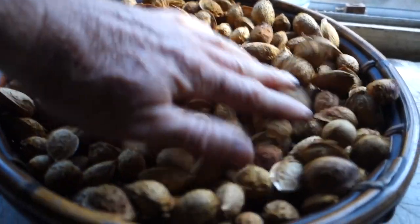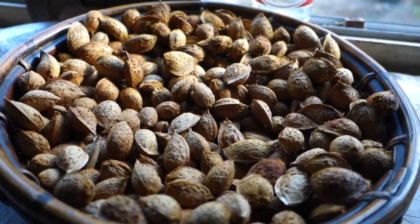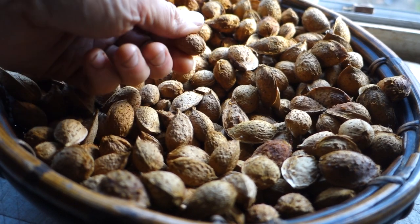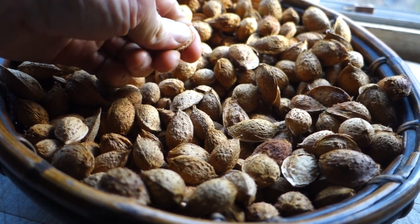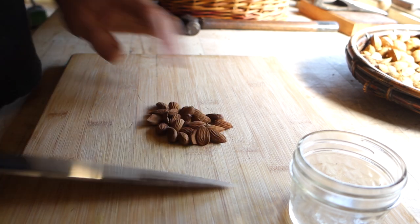Here are the husks — almonds should dry pretty well just like this. I might put them in a flatter tray and put them in the sun for a couple days, but they'll be easier to shell once these shells dry out a little bit, because right now they're a little too flexible. I don't have too many here, but enough to do a little micro batch.